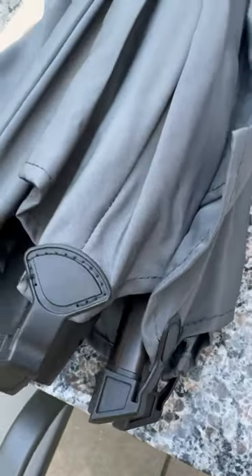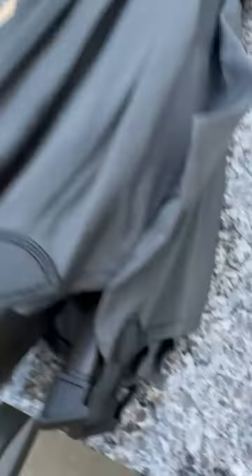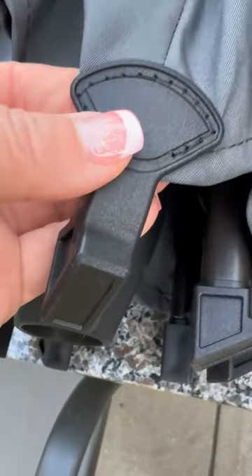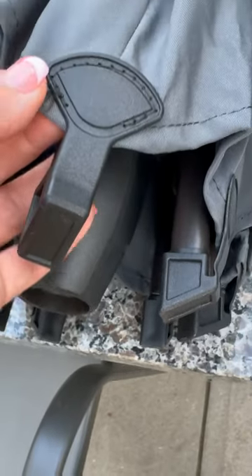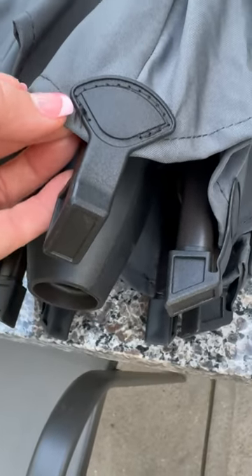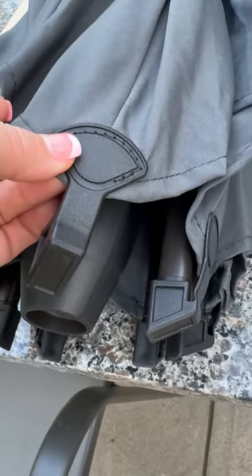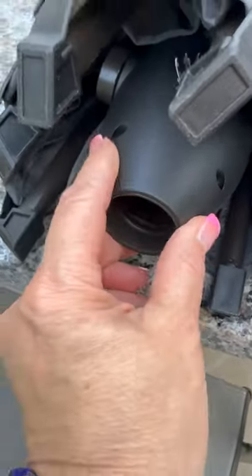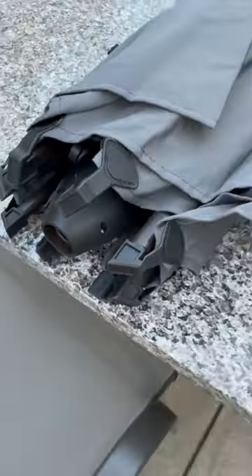The first thing we're going to take a look at are the ribs. Each of the ribs has an impact-resistant cap attached. These are designed to withstand strong winds, and that's really crucial for us because it can get really windy here and sometimes I forget to crank the umbrella back down. The umbrella is built to last and by these simple premium additions you can understand why.